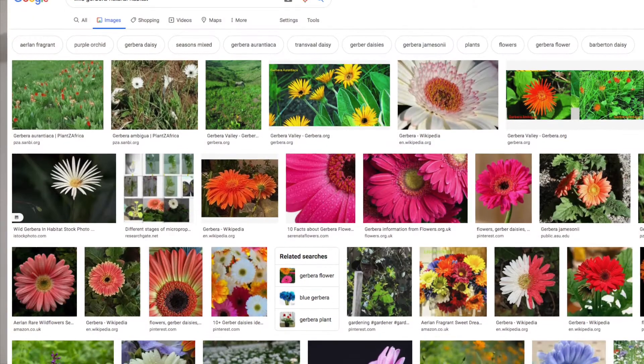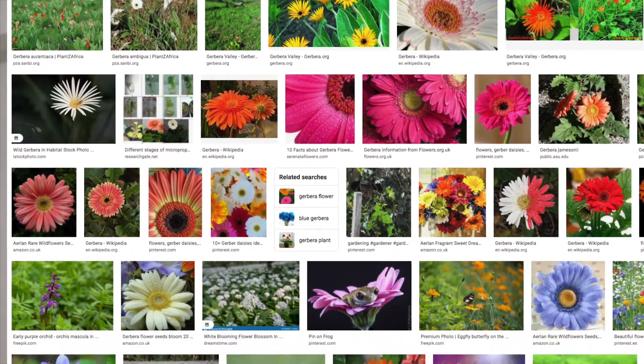This is how the GROW method works: you research and look for photos of wild Gerbera, study the surroundings, and then recreate a similar growing environment in your own garden. The closer we can replicate the natural habitat, the higher the chance of success. You can find everything about the GROW method in my ebook — click the link below and download it for free. With the GROW method, we look at five growing conditions.